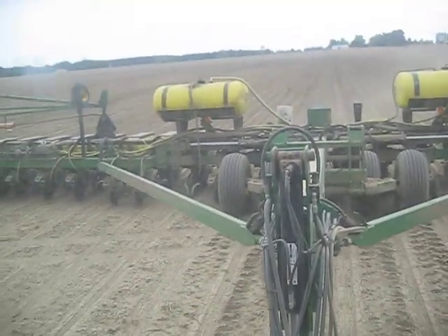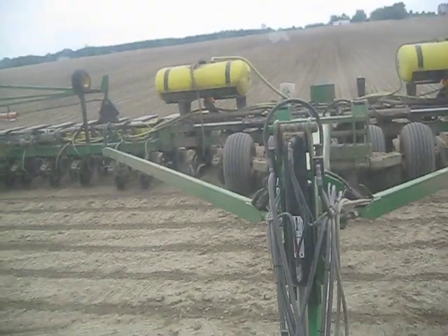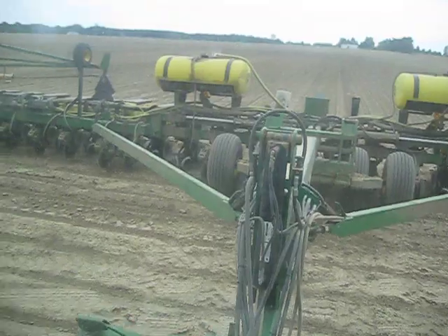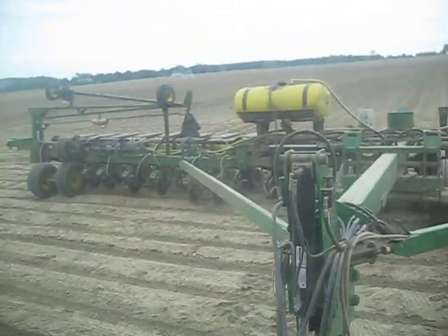When was it planted, Don? About a week and a half ago, and she's crusted right over. So all you marketing guys out there, take note of that — we're having emergence issues.